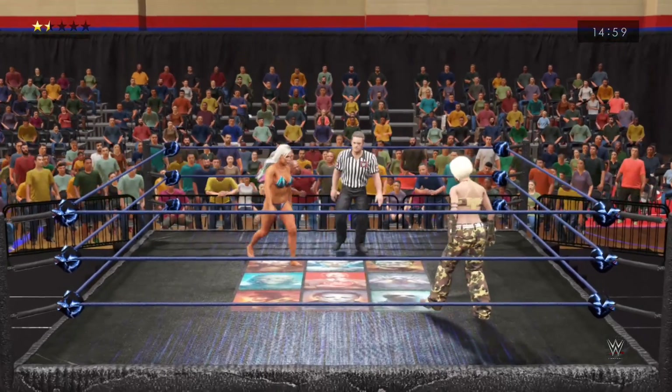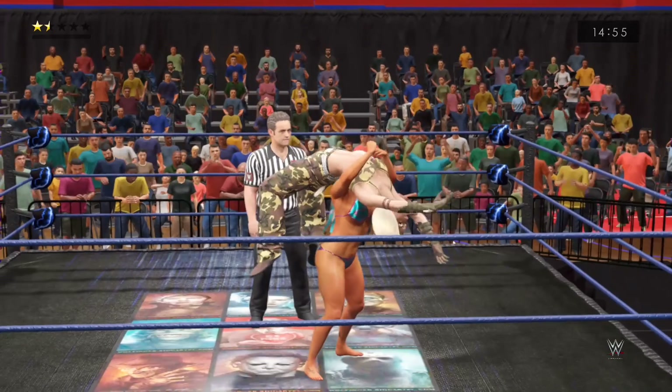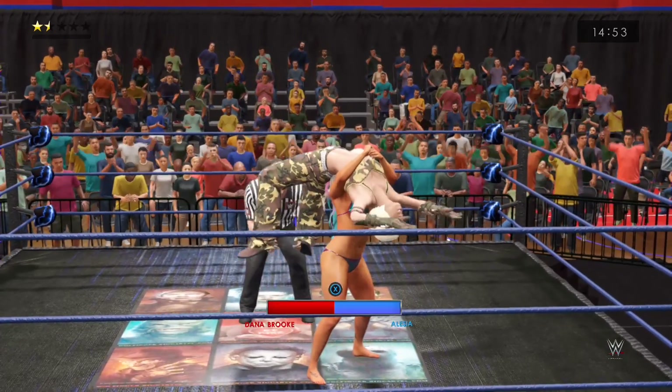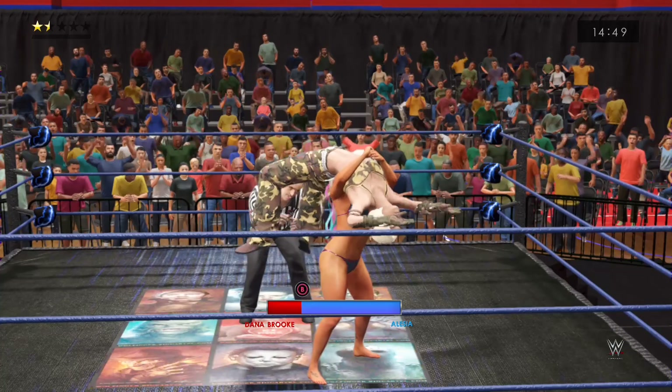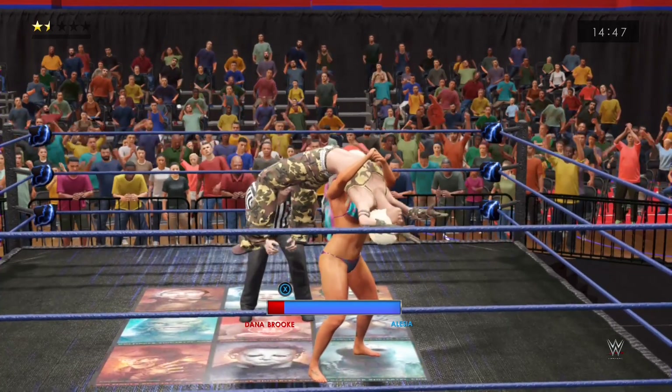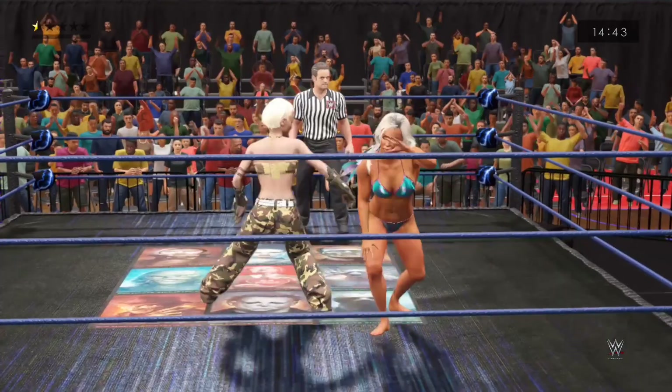We're live with a falls count anywhere match — a match unlike any other. Hold on, she could be looking for a submission move here. Trouble, trouble — tap out, she's gotta tap out, she's gonna get seriously hurt. She's trying to slip out... she did it.